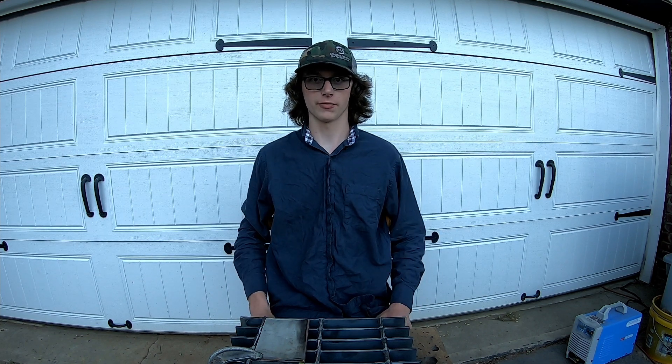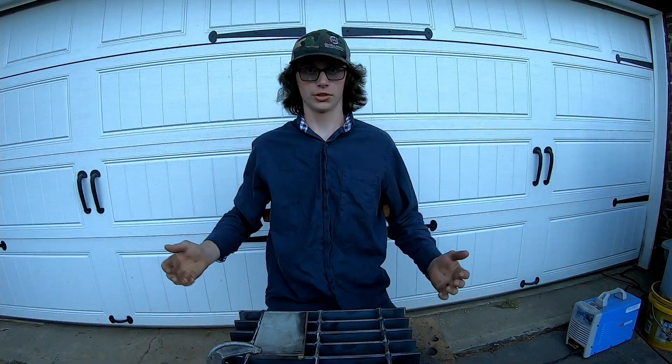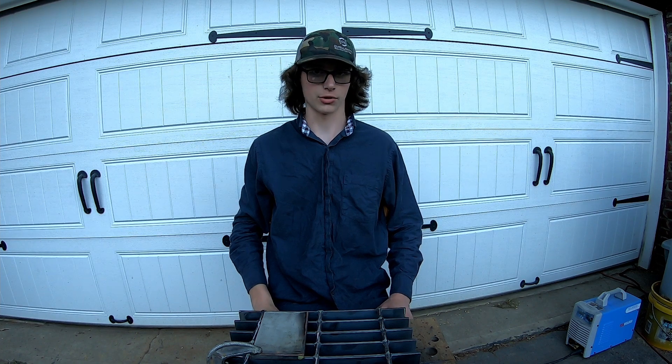Hello and welcome back to my series of me trying to learn how to TIG weld. On today's episode, which is the second episode but the first real episode, I'm going to be attempting to get my tungsten sharpened, get my TIG torch set up, and get my gas system set up.